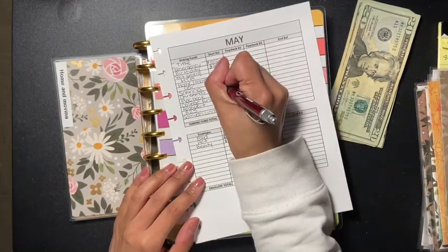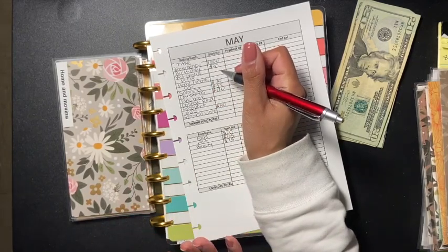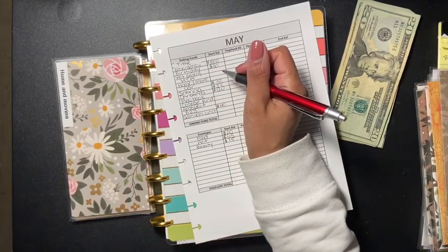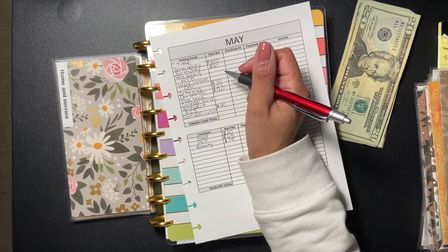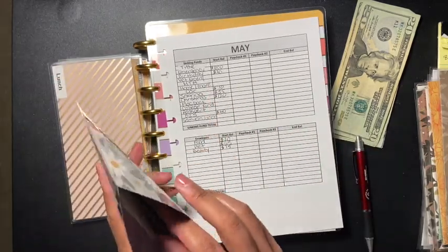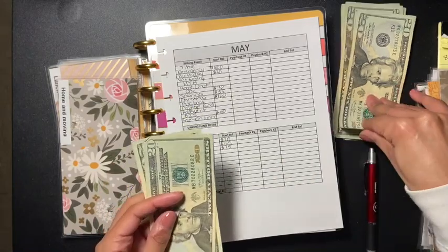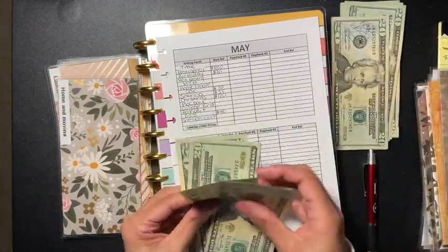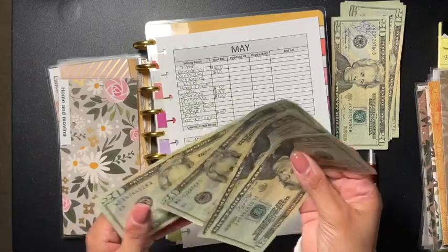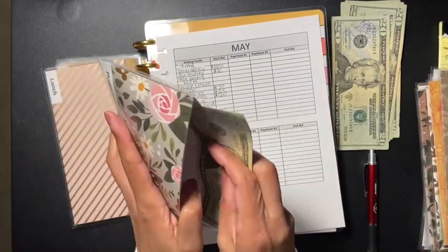We have $70 for car. And don't get me wrong - if I need to use this money later because quarantine goes a little longer, I will be tapping into other envelopes if I have to. For home and move, I have $40 and I'm adding another $40, so now we have $80 for home and move.